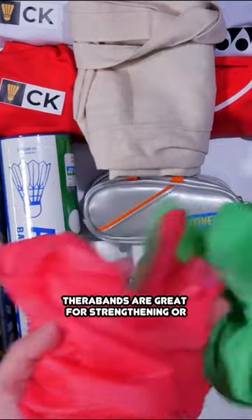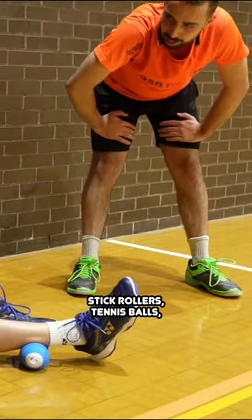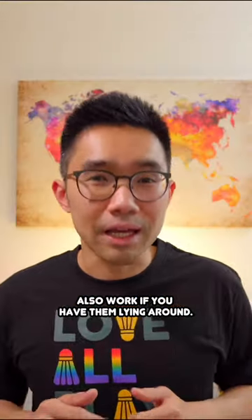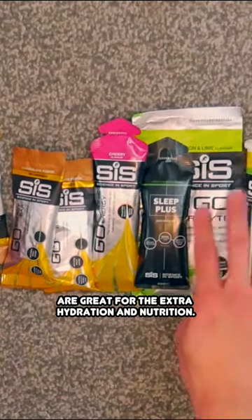Therabands are great for strengthening or activating your muscles before you play. Foam rollers for recovery — stick rollers, tennis balls, golf balls, or hockey balls also work if you have them lying around. Isotonic drinks and protein powders are great for the extra hydration and nutrition.